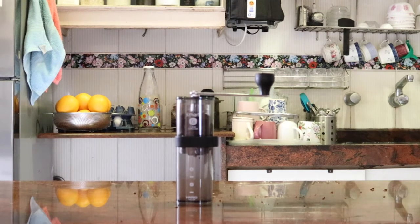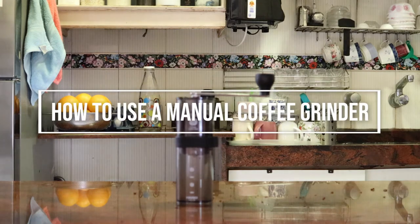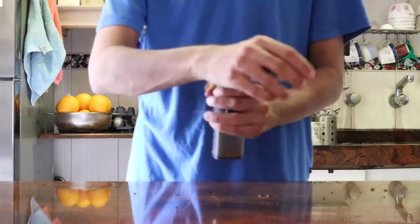The secret to good coffee is freshly grinding it just before brewing. Want to learn more? Welcome to Coffee in My Veins, for coffee lovers by coffee lovers.